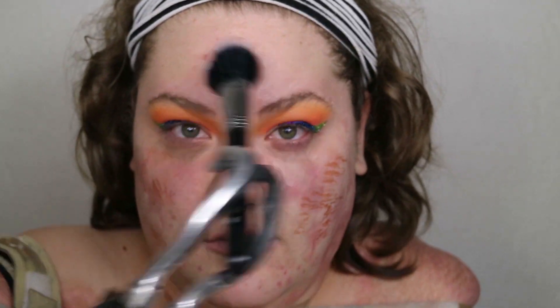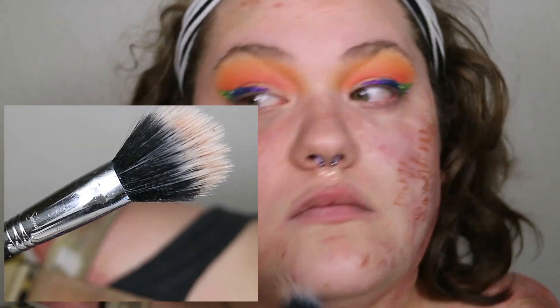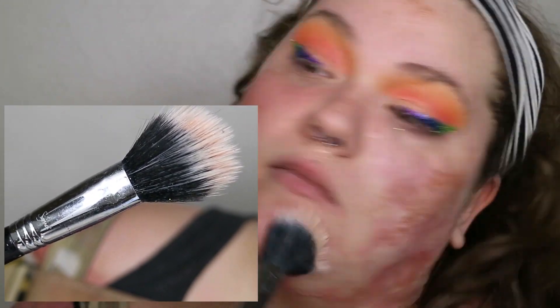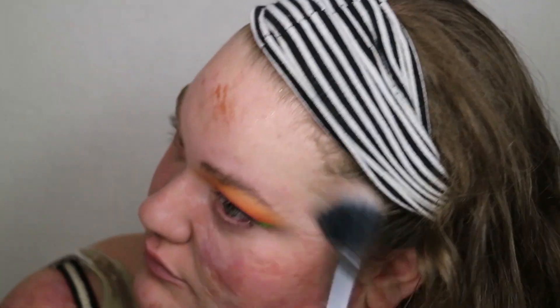To add some glow and glitter that will peek through my foundation, I'm taking the Jeffree Star Liquid Frost highlighter in the shade Goddess and adding that to my Sigma duo fiber powder blush brush. I'm dotting that all over my face, blending it out, and dragging it down my neck as well.